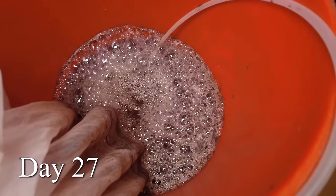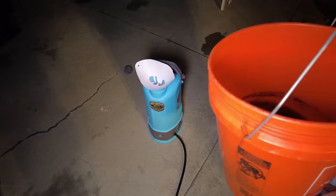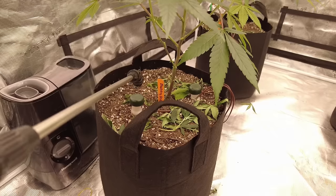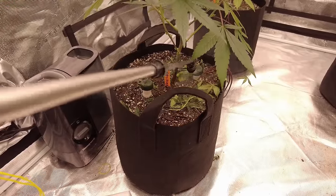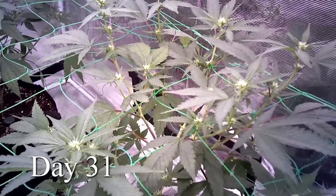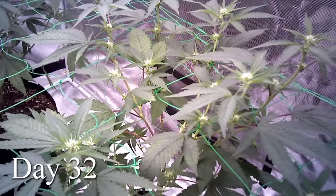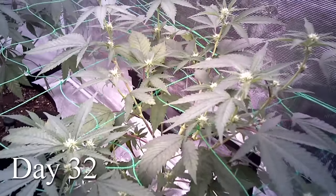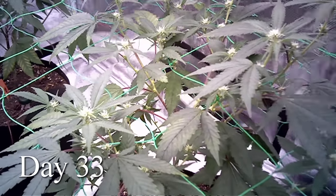Day number 27. That compost tea is looking great. I poured it into my pump sprayer using a cone paper paint strainer to filter out any large particles that could clog the sprayer. I then watered each one of my plants slowly.